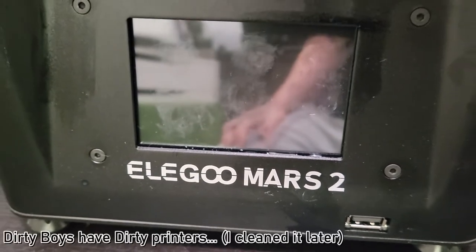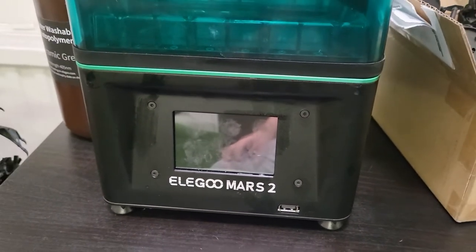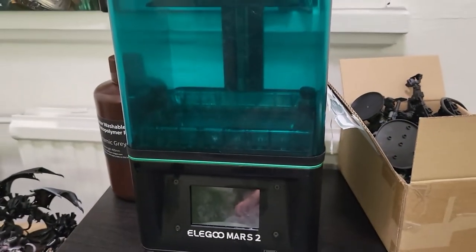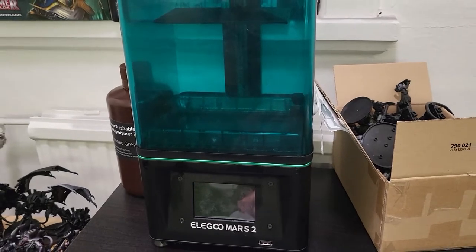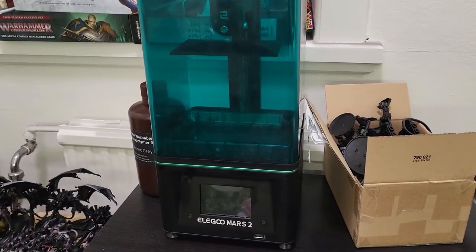This is an Elegoo Mars 2 Mono. It's nothing special, it's just a resin printer. But I wanted to see if it could be the key to my Mini Warhammer dream — and oh boy did it perform.